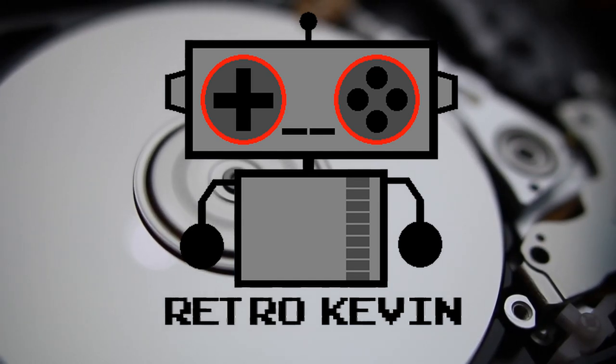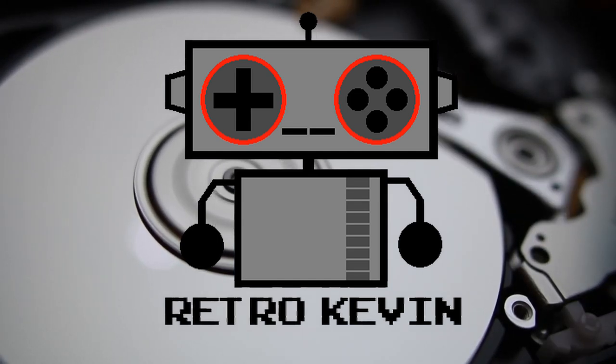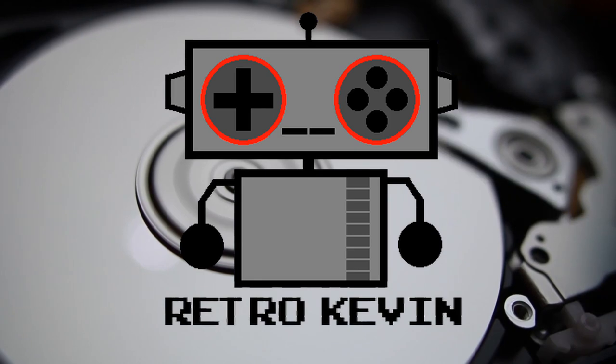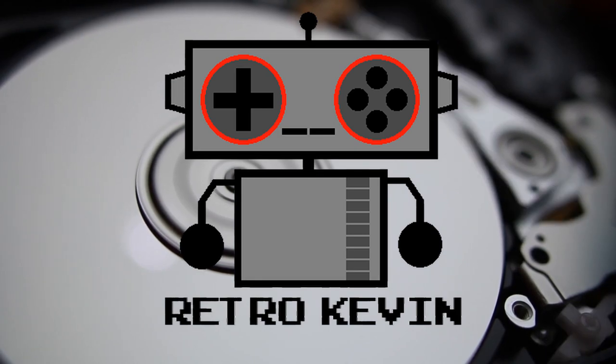Hello Internet, RetroCavin here. In today's video I'm going to be refurbishing a Nintendo NES Advantage controller. I'm going to apologize to the purists out there in advance — it's in pretty rough shape so I will have to do quite a bit of work to it. So let's head over to the workbench and I'll show you what we're dealing with today.